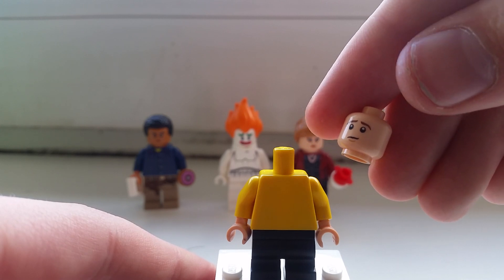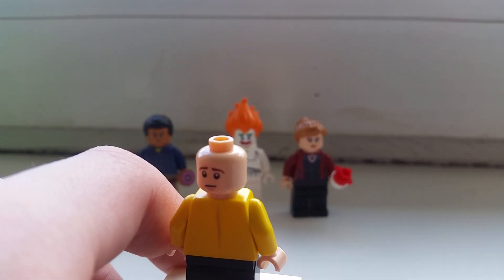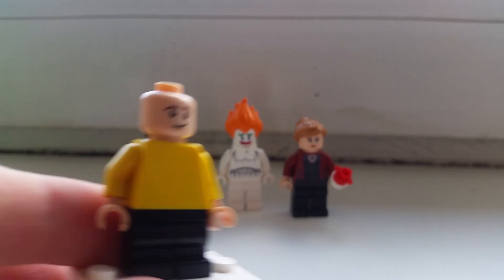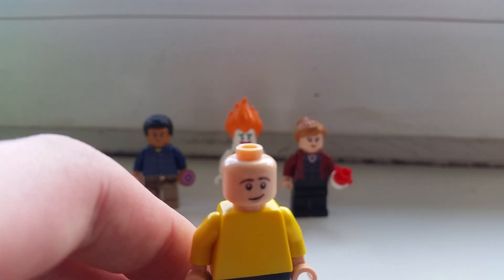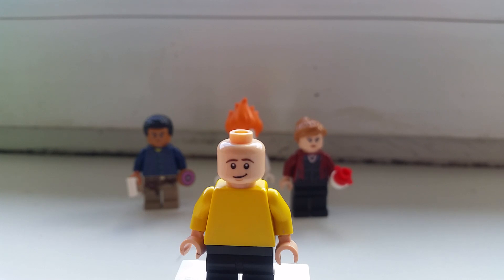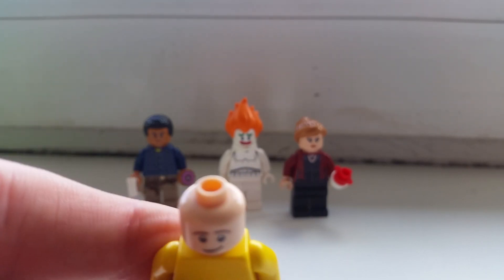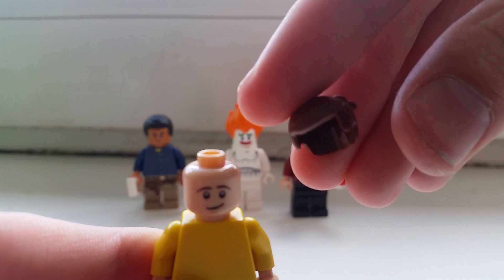Moving on, the next piece is this head from a Lord of the Rings set — I think from 2010 to 2012 or 2013, I'm not sure. I actually got Gandalf by trading, partly because I've been playing a lot of Smash Brothers and mixing up names. I'm using this head because I like the scared expression — kind of like 'I really want to go home' — and on the other side there's a happy smile face.